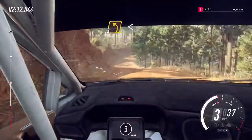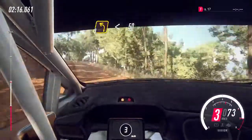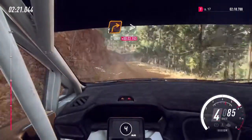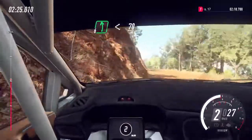Into 3 left, opens of a crest, 50. 1 right, 1 right tightens. Into 6 left, opens of a crest, 70.